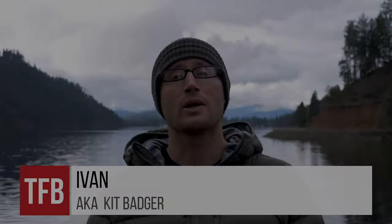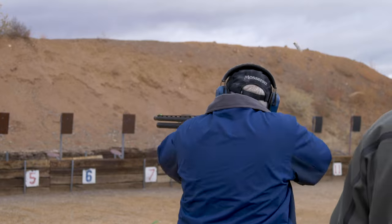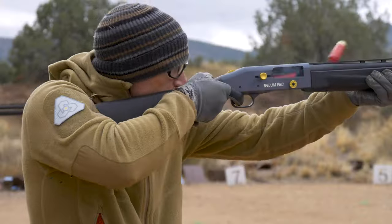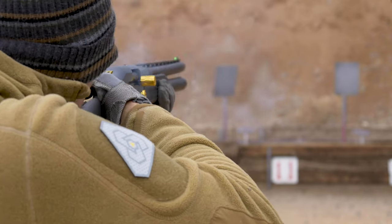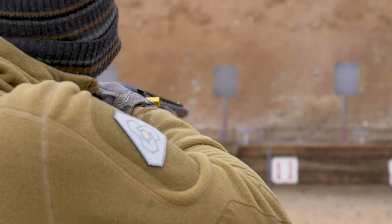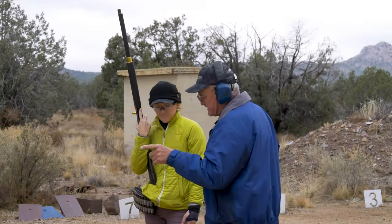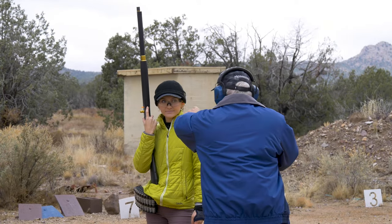Hey everyone, it's Ivan from KitBadger.com. I had the good fortune of going down to Gunsite for the Mossberg 940 JM Pro release. Ultimately it is a pretty rad shotgun that is turnkey tuned for competition — a lot of upgrades over the 930 and a ton of input from both Jerry as well as Lena Miculek. The thing is really awesome.